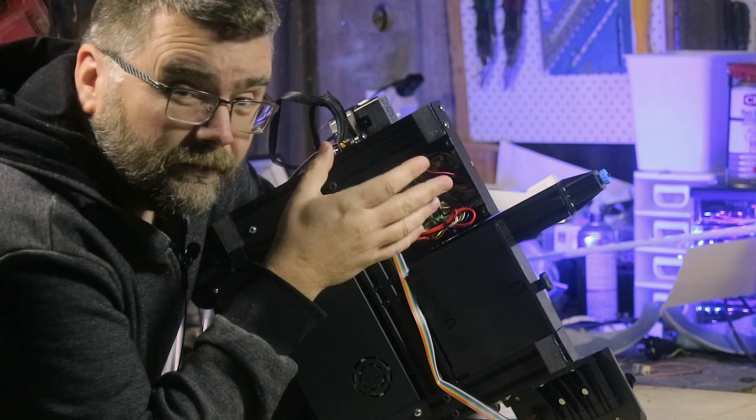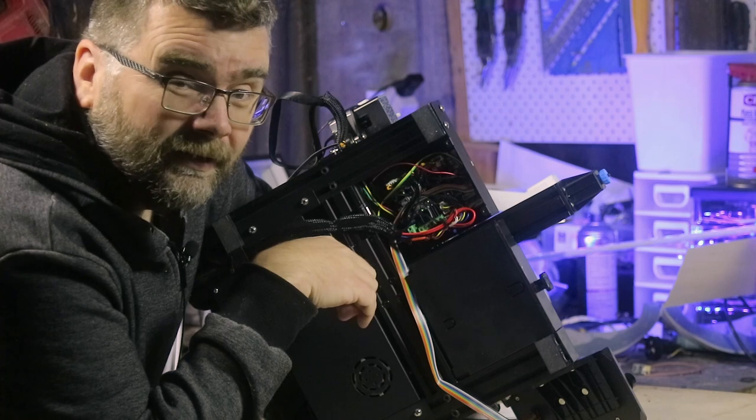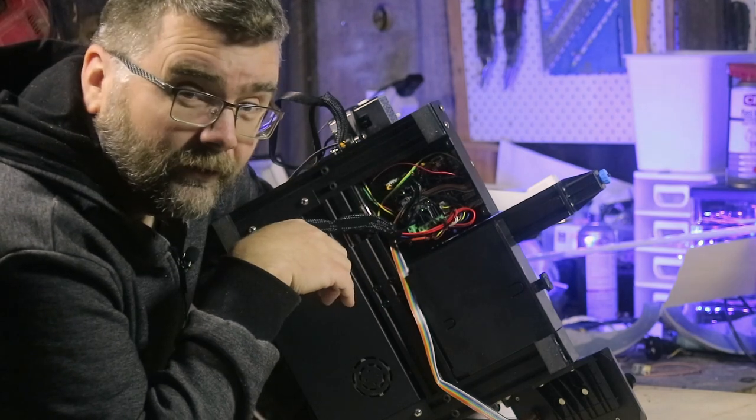What we're trying to do is avoid any mechanical connection, so if the plug comes out or the card reader dies it doesn't matter, because we're firing data down via WiFi.